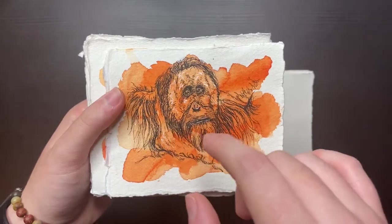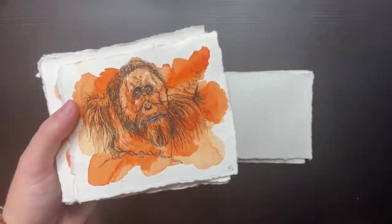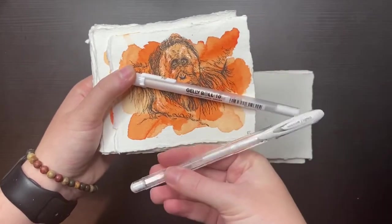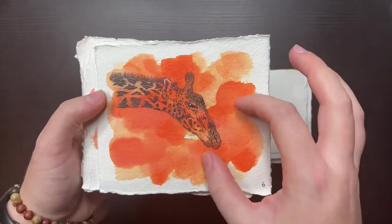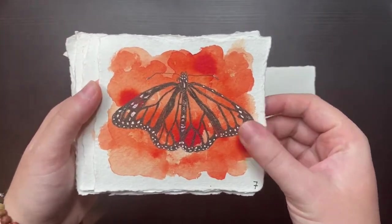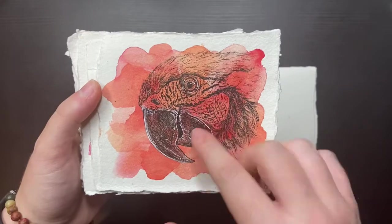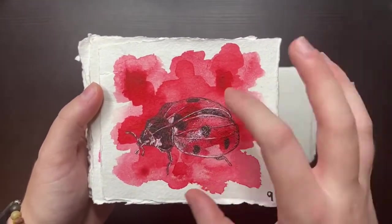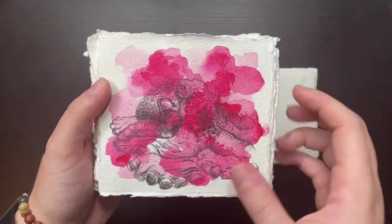A lot of these have highlights using my Sakura Gelly Roll and my Uniball Signo — those are the two highlight pens I tend to use quite often. I think I was short on time on this one and I really wish I'd done it a little larger just to fill that space a bit more. Monarch butterfly was perfect for this colour. Parrot — I really like this one; if you find a parrot picture there's so much detail just on the face. This is a ladybird again — I wish I'd shifted this up; there are a few times where I've not placed it very well on the paper. This colour I really like and I really like this octopus — I definitely want to make this into a bigger piece at some point.